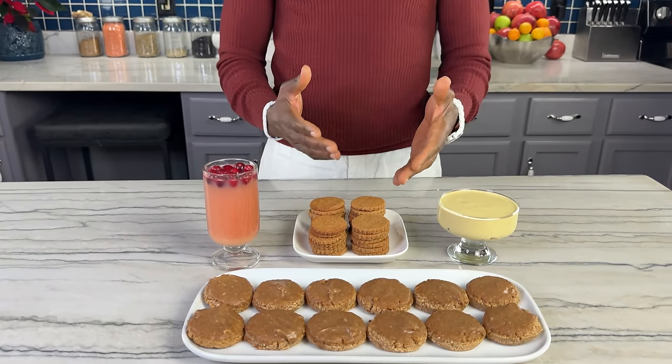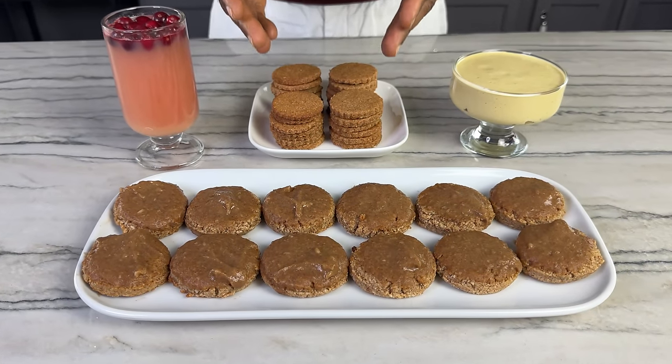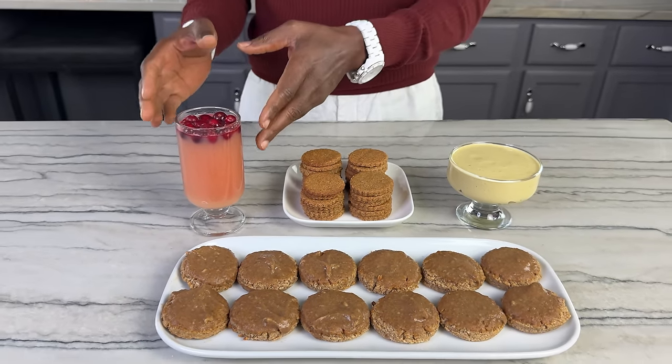It's that time of year. Christmas is getting close and people are getting in the mood for Christmas treats. I've got four classic staples right here: my gingerbread cookies, my ginger snaps, my apple cider, and my eggnog. All done healthy vegan style — no oil, no wheat, no refined sugar. Today I'm going to show you how to make your own cookie.